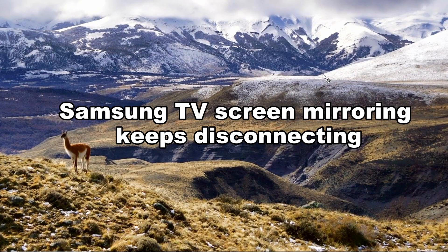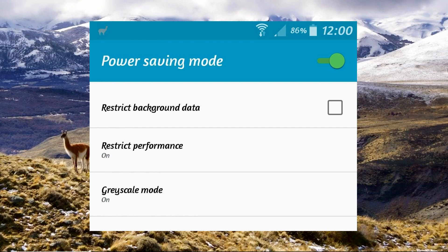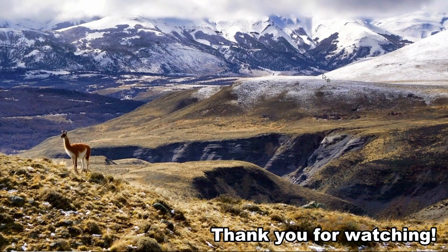The last issue is the Samsung TV screen mirroring keeps disconnecting. Check your Wi-Fi connection. Check your device's power saving mode and toggle it off. Reset or restart your Wi-Fi router. And these are the best ways on how to troubleshoot screen mirroring Samsung TV not working issues. Thank you for watching.